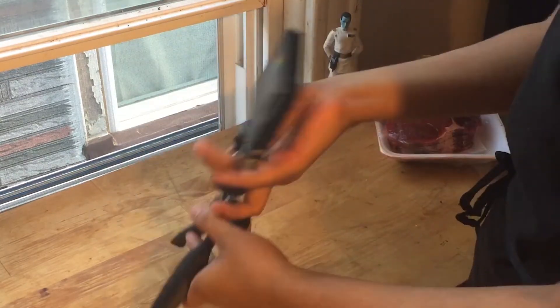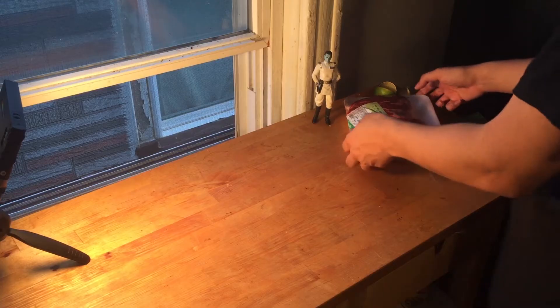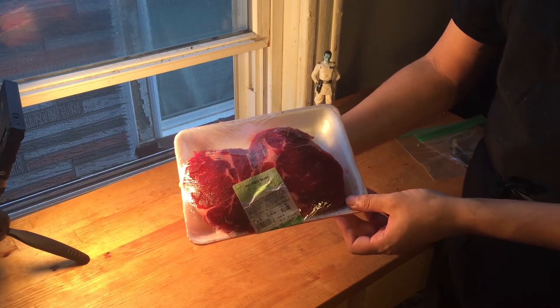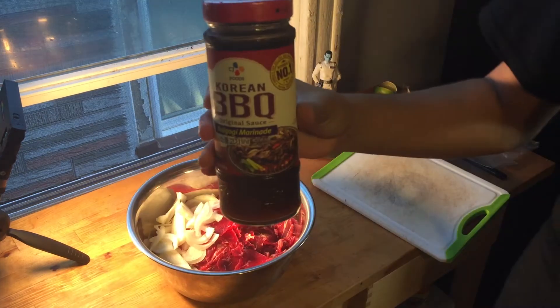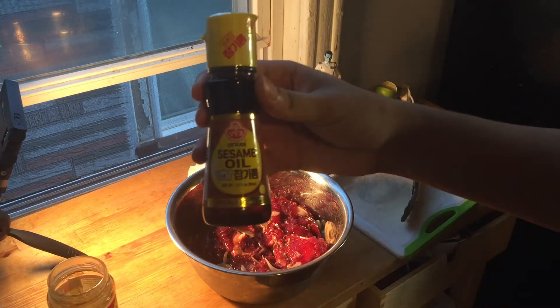Ingredients will be your choice of thinly sliced meat — I recommend ribeye because of its fatty content — one onion, Korean barbecue sauce (I went with apple and pear), sesame oil, and rice vinegar.